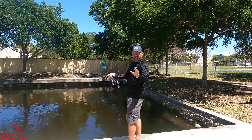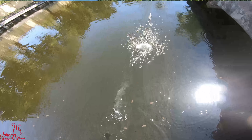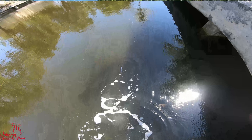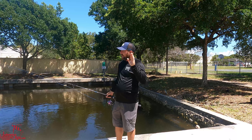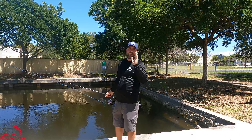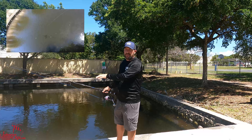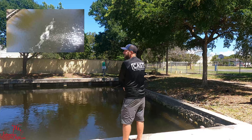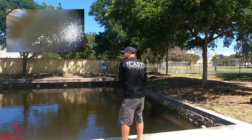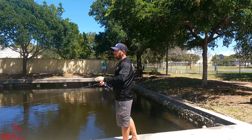I've got my rod pointed out there with a little bit of slack — same as the popper — and I'm just going to sweep like that. Same motion as the popper, and it's making that bait zigzag back and forth really fast, leaving a bubble trail, and popping back up. The difference between the popper and the stick bait is I'm going to work this one a little bit faster, without super-long pauses. I want to work this bait pretty fast across the top of the water. Species like kingfish and tuna — fish that move very fast through the middle of the water column — want to see a bait moving fast, and this is what they'll key in on.